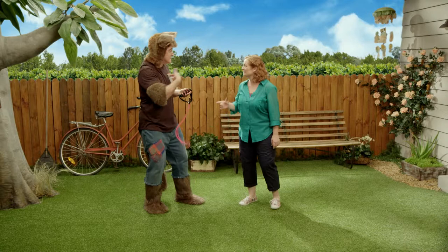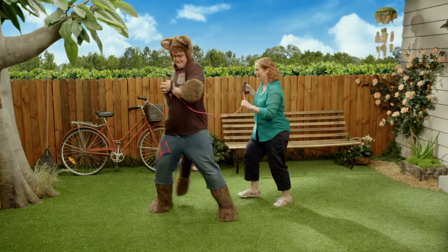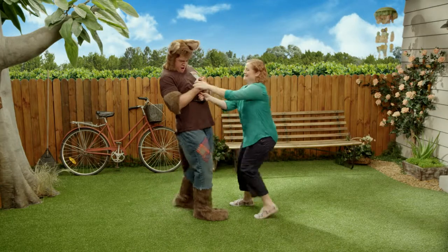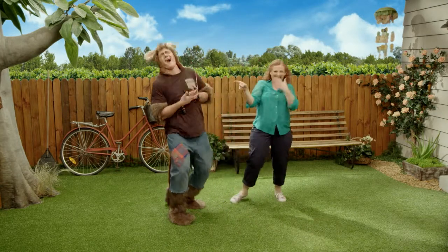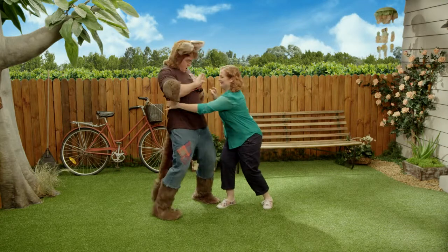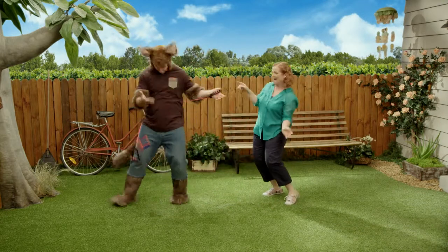Hello, everyone. Could you help me, please? Sure. Oh, what? That's funny. Hang on. Oh, right.